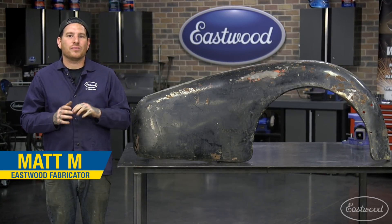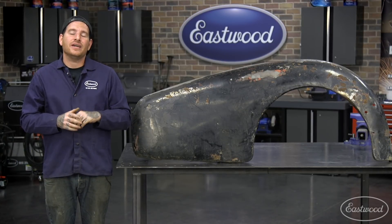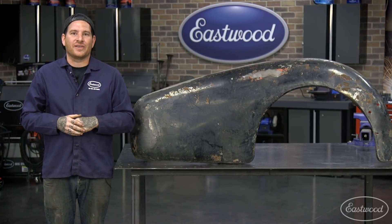Hey everybody, Matt from Eastwood. Since the early days of car customizing, one of the most popular things you can do to make your car look lower and sleeker is to install a set of rear fender skirts. Today I'm going to show you the steps to make a custom set for yourself, so let's get started.